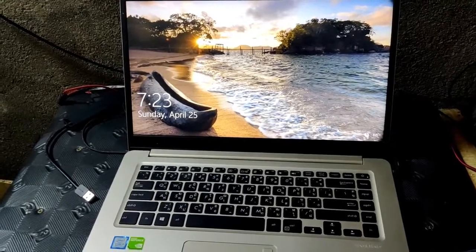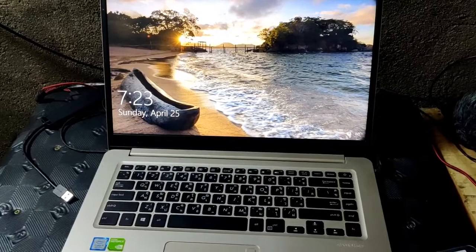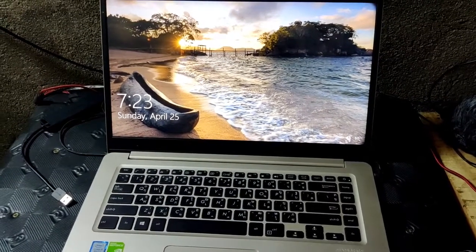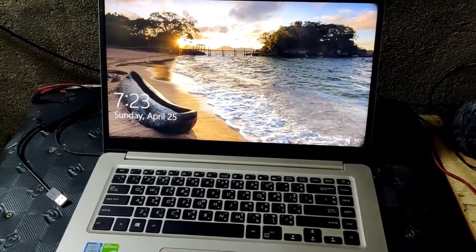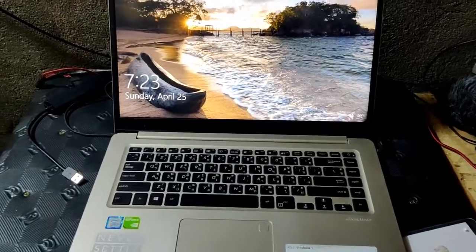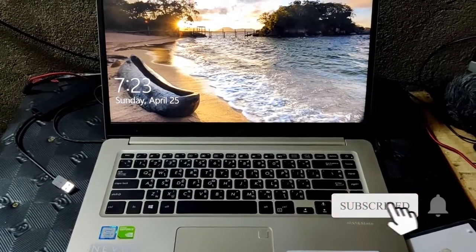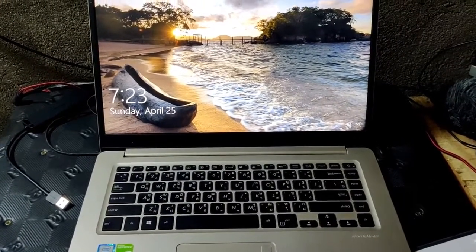The disadvantage is that without a battery, if there's a sudden power outage, the laptop will also shut down. But it's much better than it not working at all. I'll probably replace the battery when I have the budget. For now, that's it. Thank you so much. Thank you for watching this video. I hope it helped. See you!